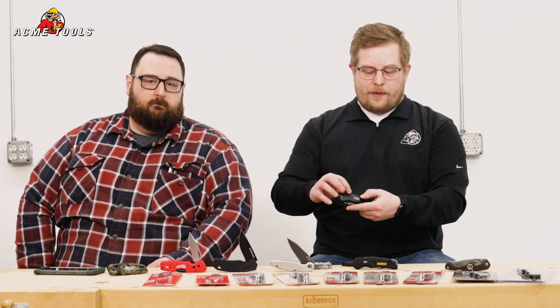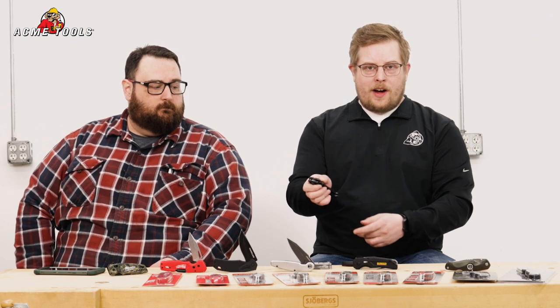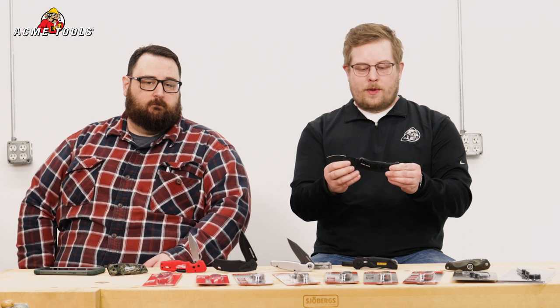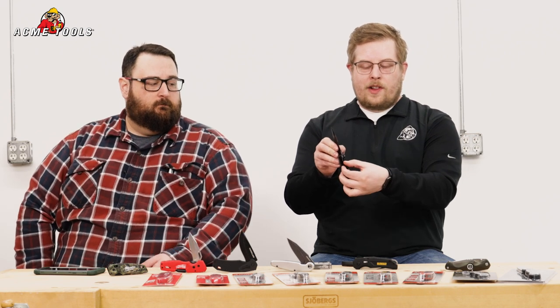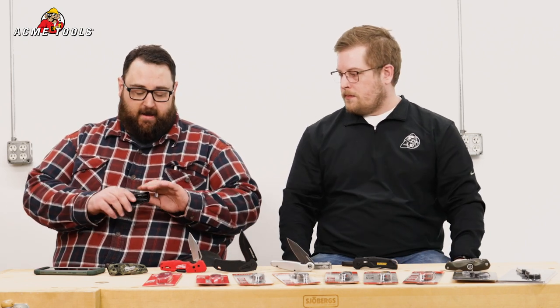Next, we'll take a look at one of Klein's assisted open knives. Here you have a locking mechanism where you can lock it closed, and it won't allow you to open the blade. And if you flip that open, when you go to open that knife, it's going to have that spring mechanism to assist with the open. It's also going to have a liner lock, and with that lock feature, you can lock the blade open as well so you're not able to close it accidentally.